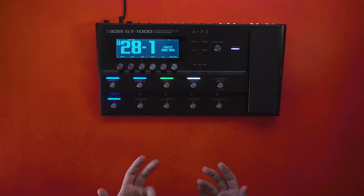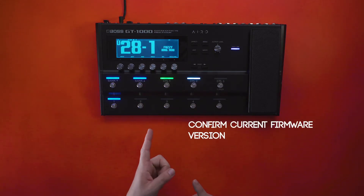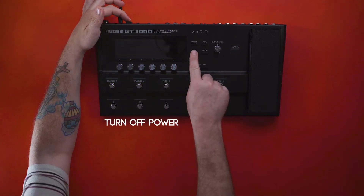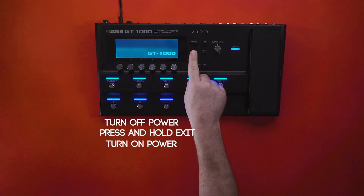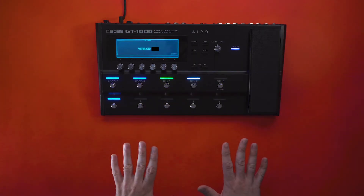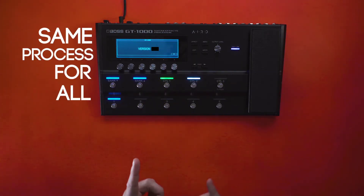The first thing you want to do is confirm the current firmware version that you're on. To do this, simply power off your GT-1000, press and hold Exit, and then turn on the power simultaneously while holding Exit. The process for updating is the exact same way for every firmware version.